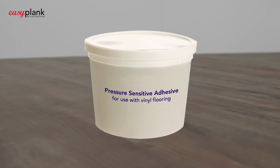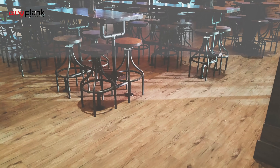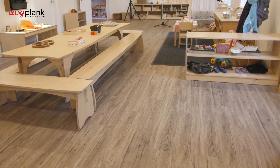Please note that although it is not necessary, the use of our perimeter pressure-sensitive adhesive to position the first two or three rows of planks is perfectly okay if it makes you feel more comfortable. For commercial projects such as care homes or schools, we recommend that a full-spread pressure-sensitive adhesive be used.